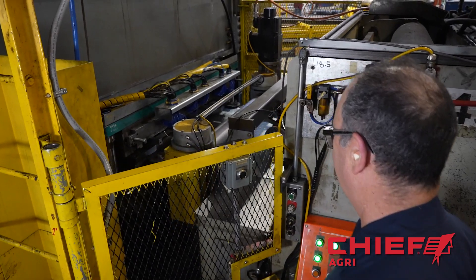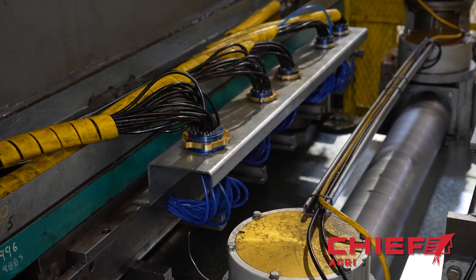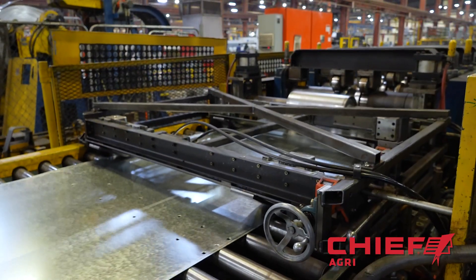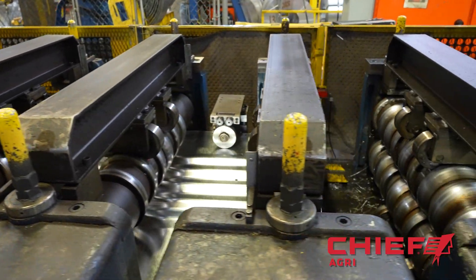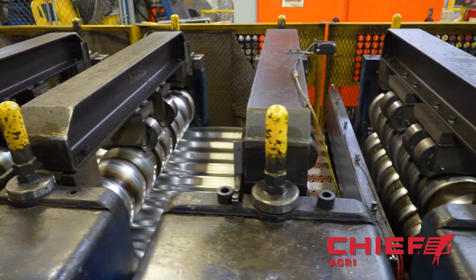We use our 1,000 ton press to punch specific hole locations that will be filled with the fastening hardware when the bin is assembled on the construction site. Next, the project moves to the roll forming machine. This is a multi-stage process that uses round tooling. Progressive top and bottom rollers help create the various types of corrugated metal that are needed for the custom design.